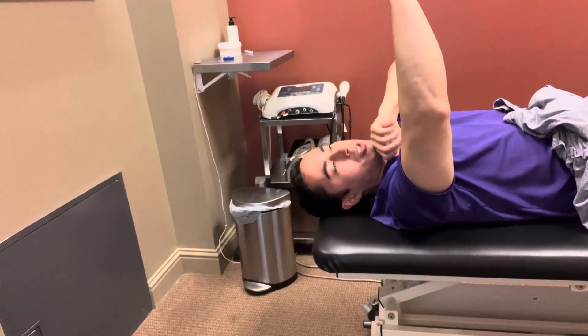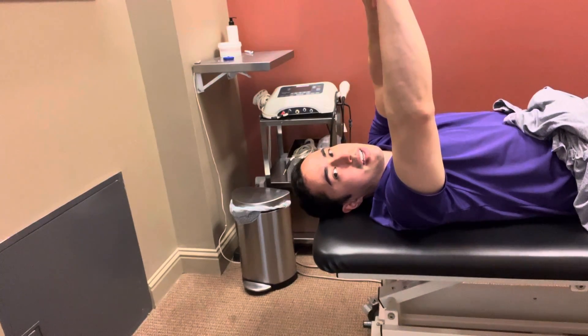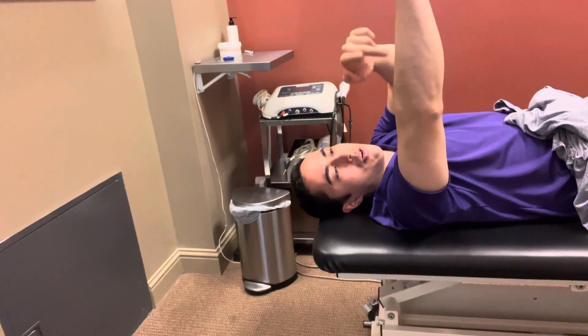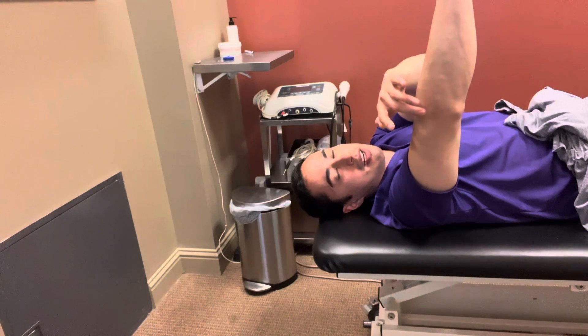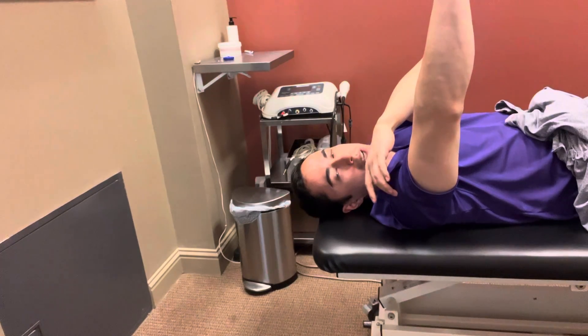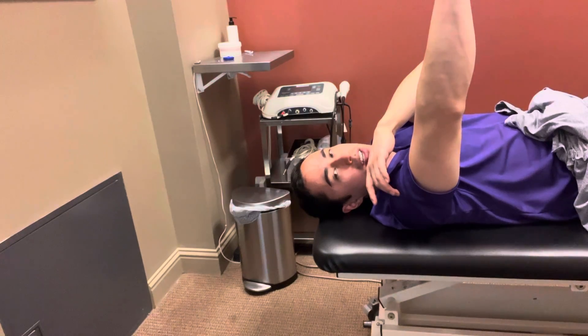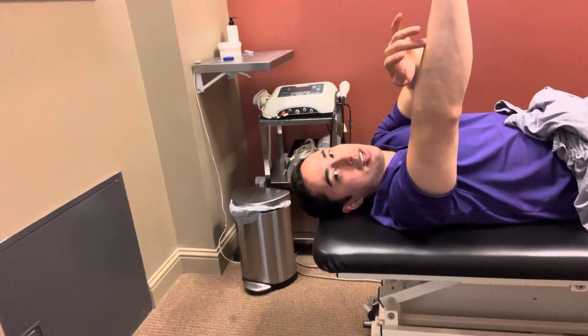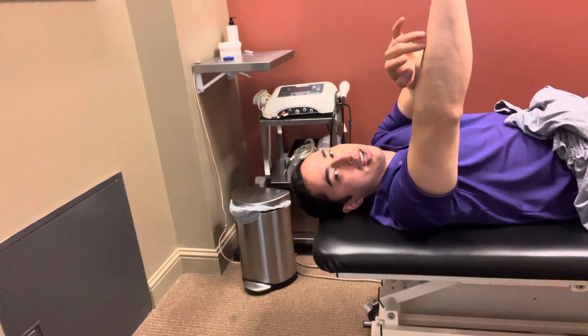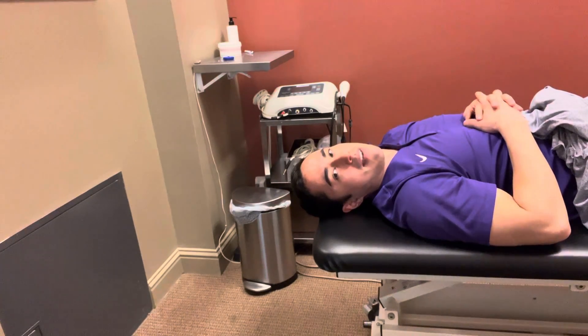If you have symptoms in the extremity and it starts moving up the chain — for example, you start out with elbow pain and over time it turns into shoulder pain — that's actually a sign to keep going. We call this centralization; it's a sign that the nerves are becoming less irritated. If it goes the opposite way and starts moving down the chain, that's a sign to pause for the day and try again the day after.